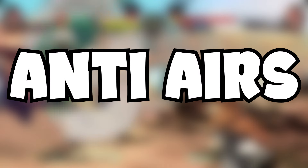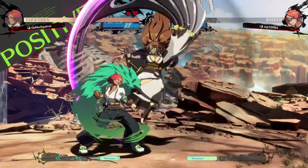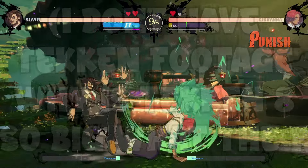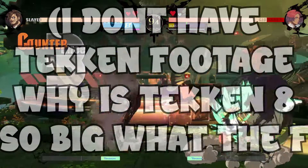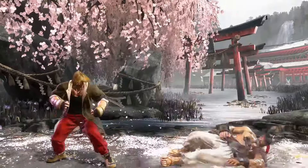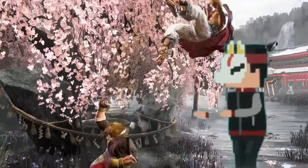Let's talk about anti-airs. Anti-airing is a technique in which you hit your opponent out of the sky in a fighting game. Depending on the fighting game, anti-airing can range from something that literally doesn't exist to the most important thing that you can learn. So it's generally important to know how to do it.